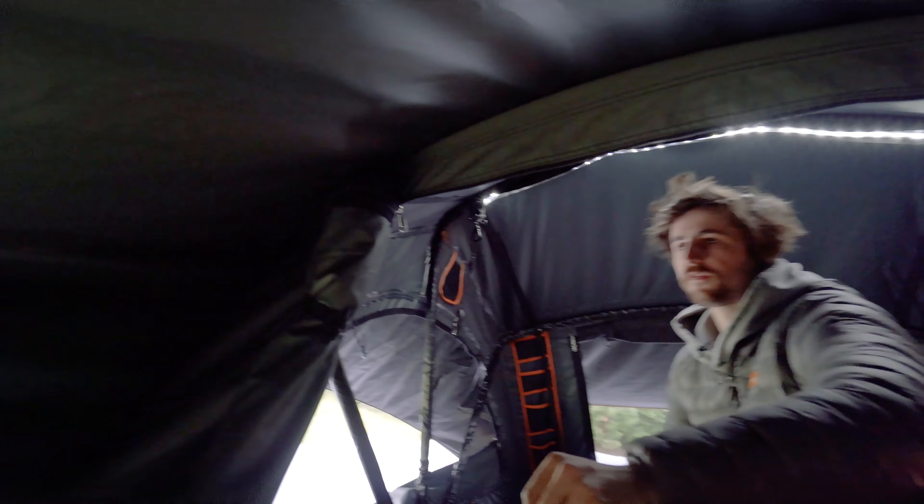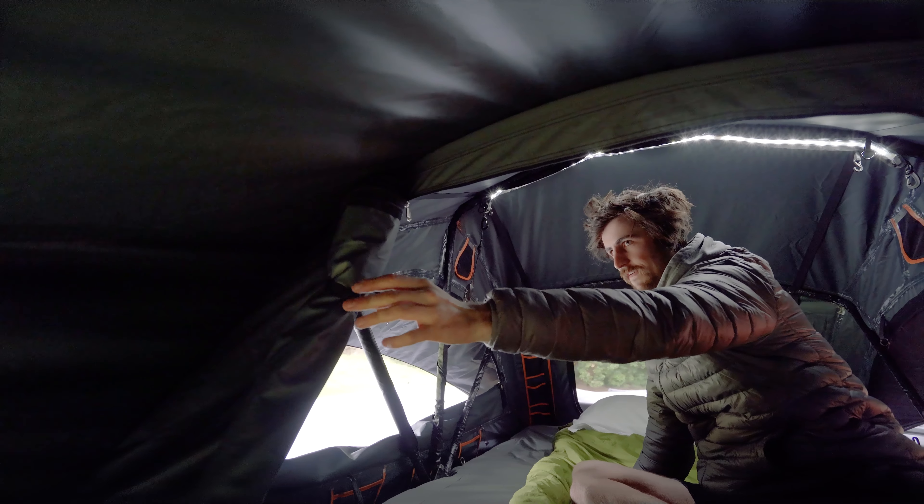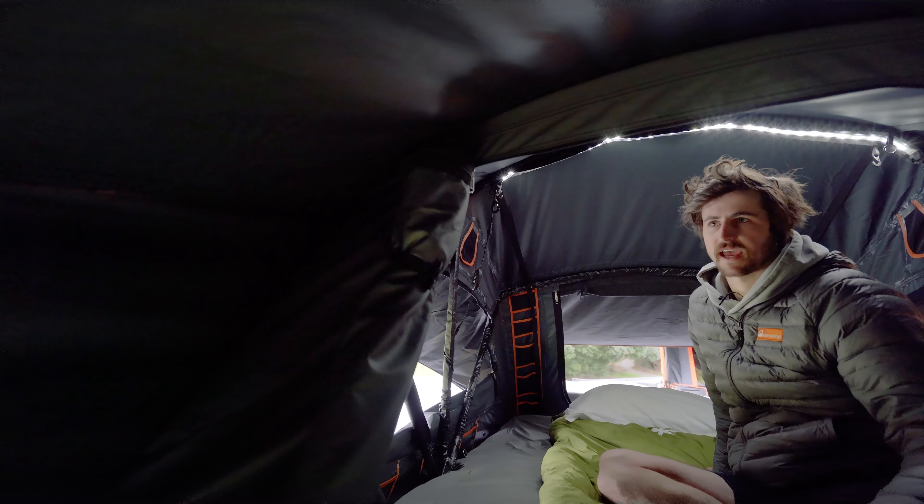On the front of the tents you've got our new D-shaped door. We've put it on the side like on all our family tents and rec tents, so that when you're coming and going it's easier to access.